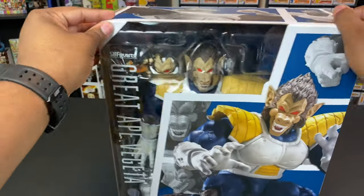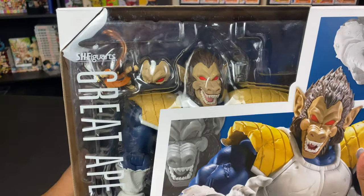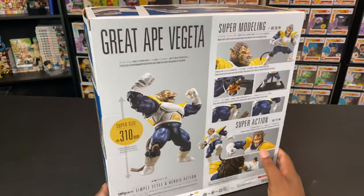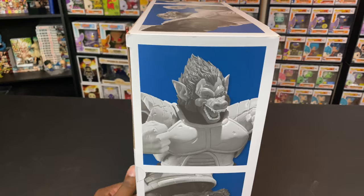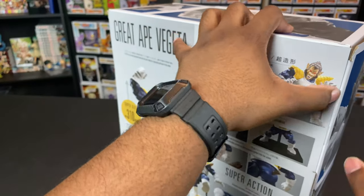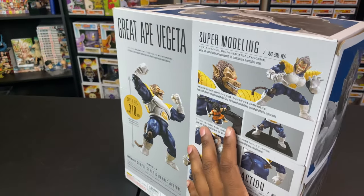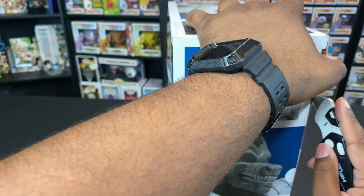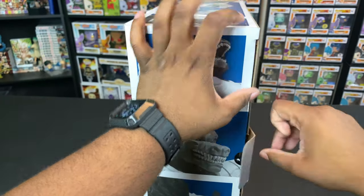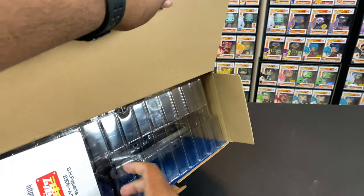If you're a returning viewer or subscriber, you know I gotta show all sides of the box. Here's the front where you can see this magnificent Great Ape, Yajirobi, and a second face plate for when Yajirobi slashes Vegeta's face. The right side has some great imagery, and the back shows all the accessories included — super dope. This figure retails for about $180; I got it for about half off. It does come taped, which is good so the flaps don't come loose during transit and lose pieces. I've never opened an SH Figuarts before, so I don't know what to expect, but let's go ahead and open this up.